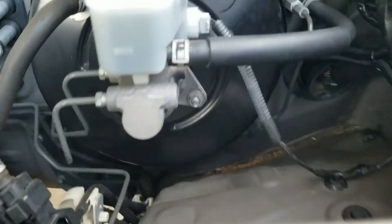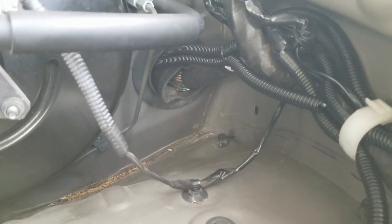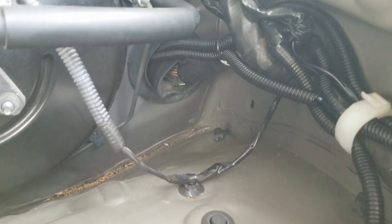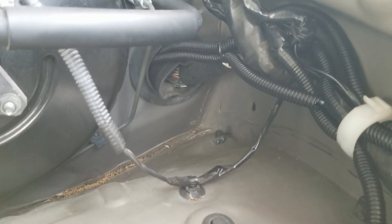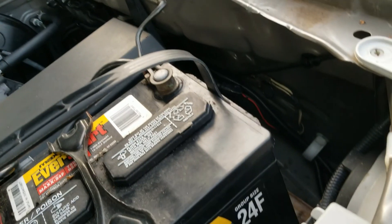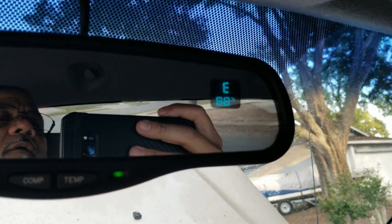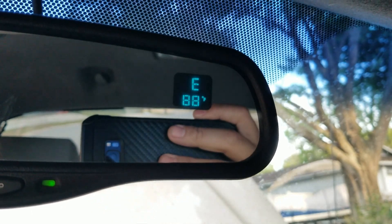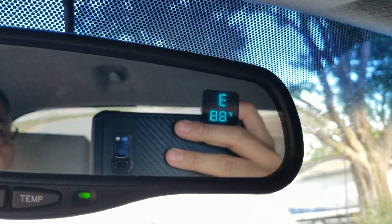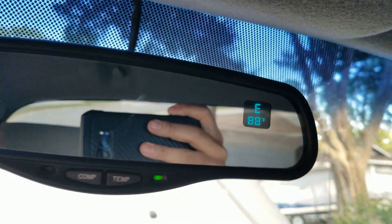The two wires for the air temperature sensor run separately from the light bar and fog light wiring, so everything looks nice and clean with no loose wires. At nighttime it's definitely brighter — I'm not sure if you can see on camera, but I'm really happy how it came out.